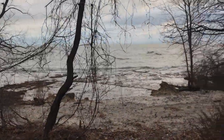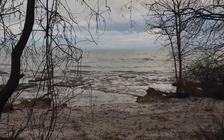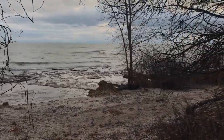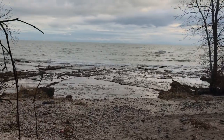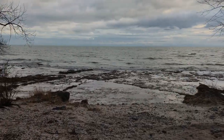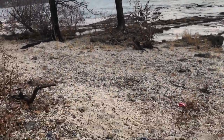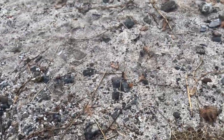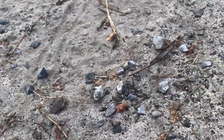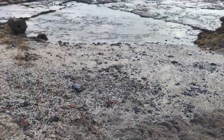Here I am on the shores of Lake Erie at my sore spot, looking for some good Onondaga. Even though it's late December, the weather's pretty nice. There's definitely some chert laying around — let's see if we can find some big chunks and do something good with it.